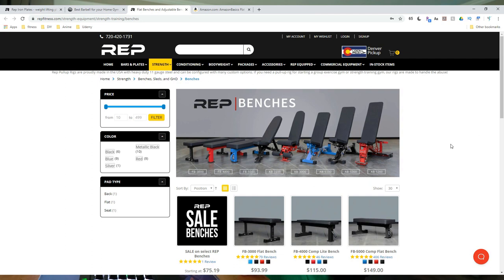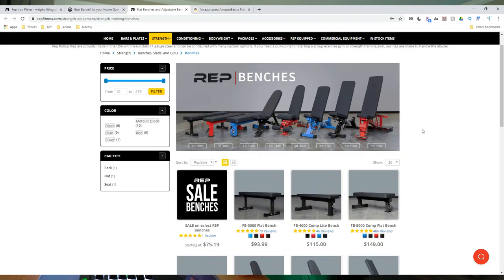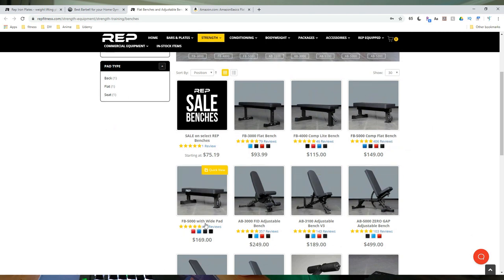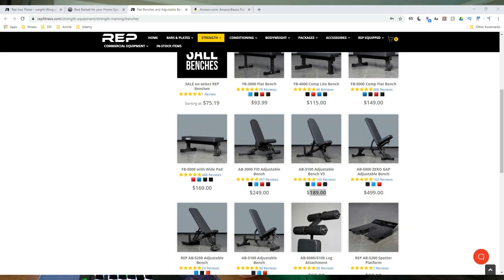The Amazon Basics bench is a great option at $50 with Prime shipping. Coop from Garage Gyms actually dragged it behind a truck while doing dumbbell bench on it to show how sturdy it is for the price. If you want to stick with Rep Fitness to consolidate shipping, the FB-3000 is $93. For serious powerlifters there's the FB-5000 comp bench, and for a quality adjustable bench the AB-3100 is $189. For our budget build we'll go with the Amazon Basics bench at $50 with free shipping.